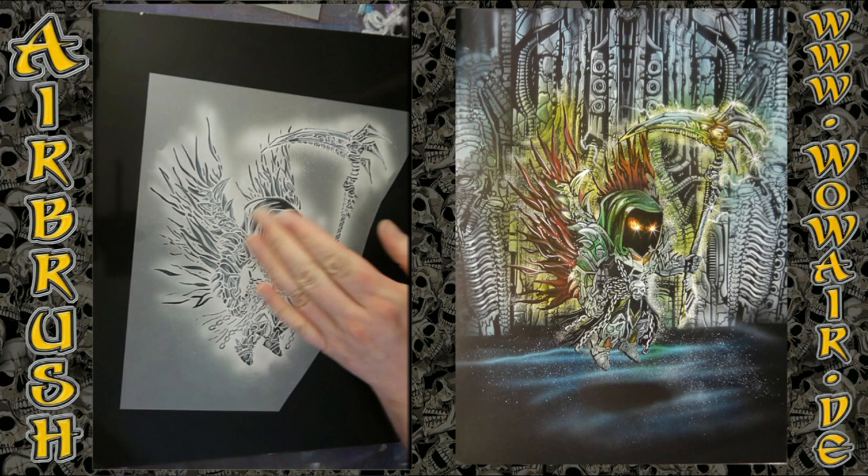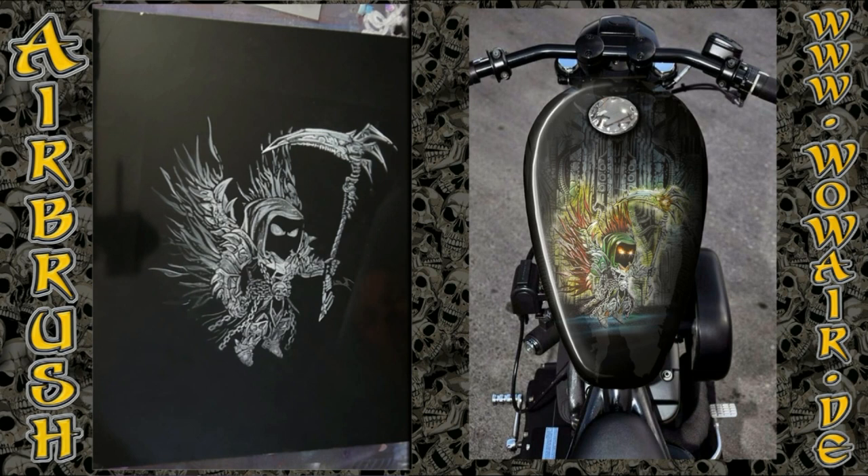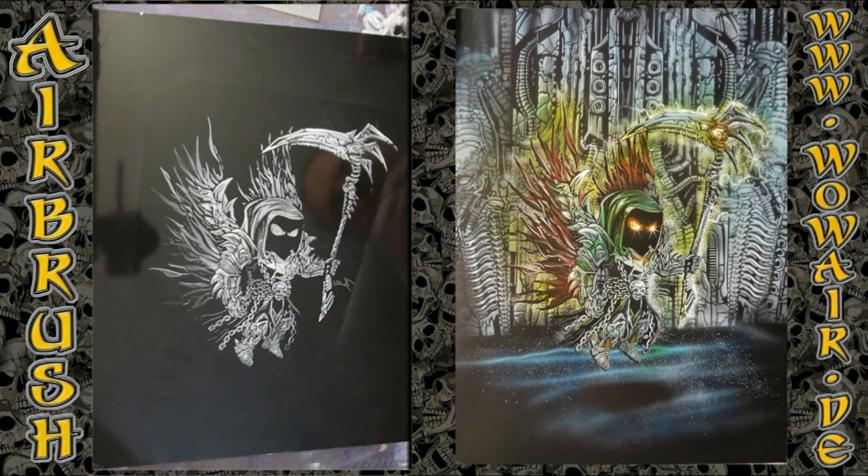Now I'm using reduced air to do these little spots and drops so I get a little texture. And now I can do the colors.